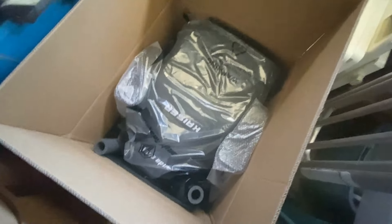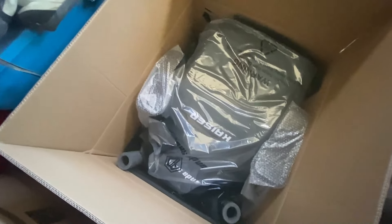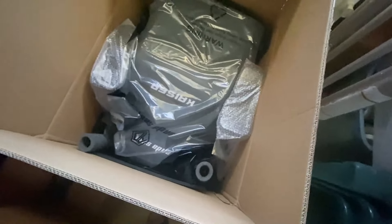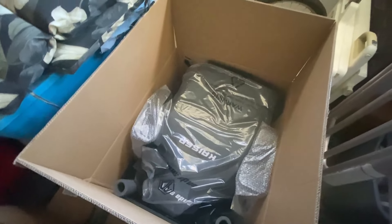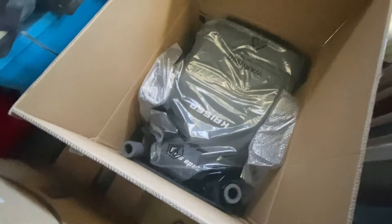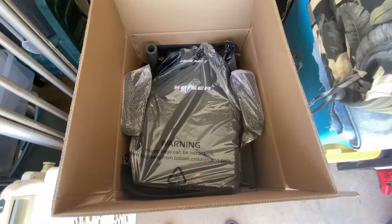Right away this thing is huge. It's a pretty big size chair. We're going to start hauling stuff into the house, and we are not going to touch the backrest recline lever, as stated on the box.